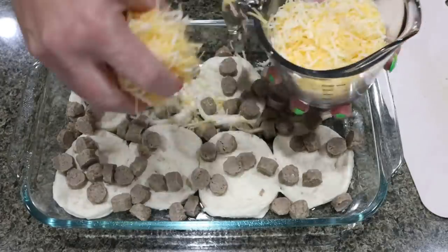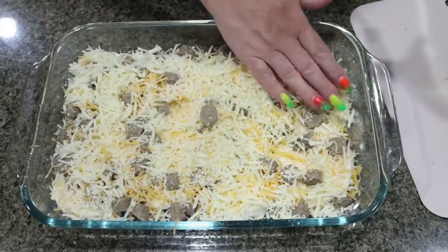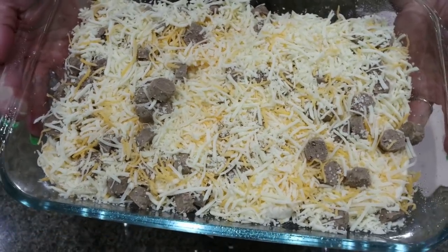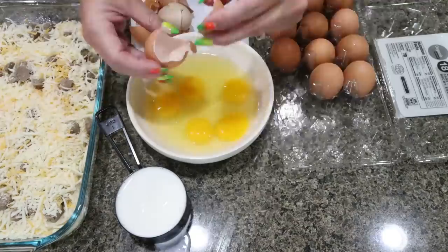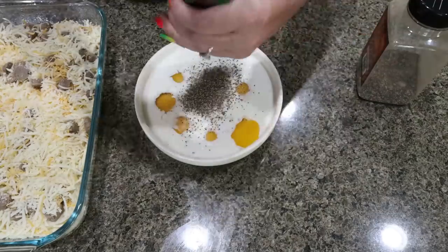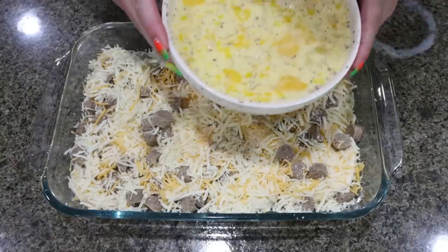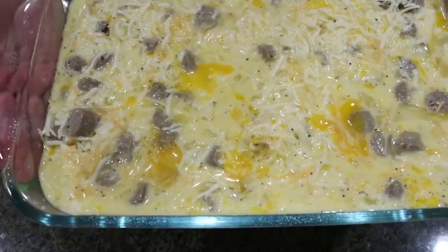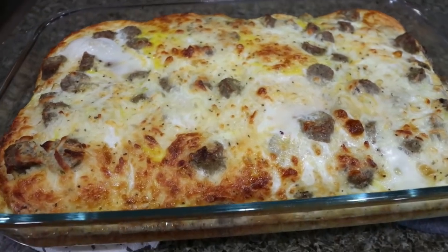We're adding one cup of light shredded cheese and one cup of mozzarella cheese. I love when recipes have lots of cheese — it just adds such a yummy, cheesy taste. Now we're going to put together the egg portion. Into a bowl, crack eight eggs, add one cup of milk and some salt and pepper, then whisk it all together. Pour the egg mixture right on top of the biscuits, sausage, and cheese. Then we're going into our 425 degree oven for about 20 to 25 minutes, or until the eggs are cooked completely through — shake it and make sure there's no jiggle.